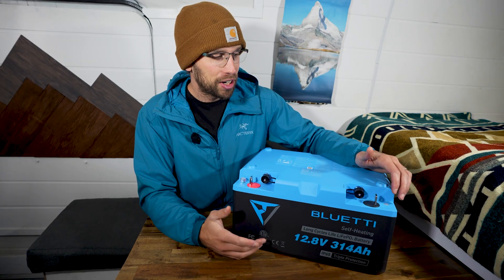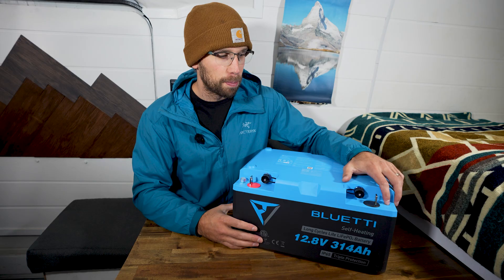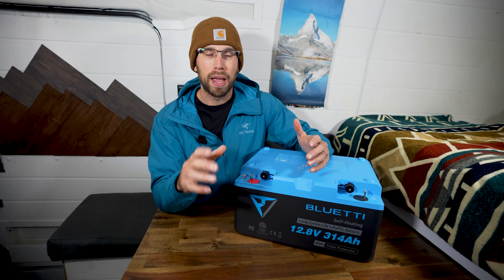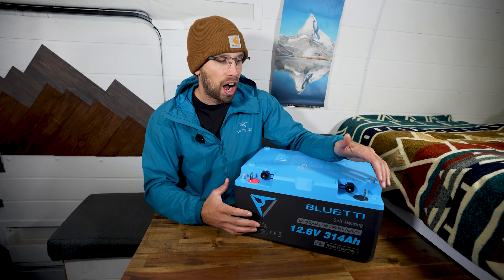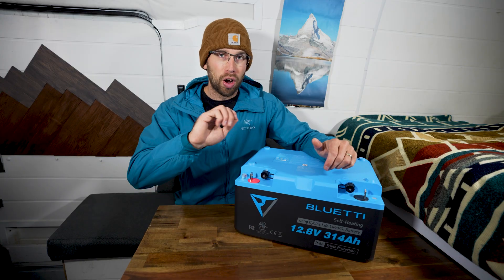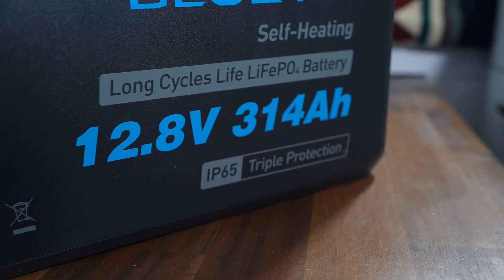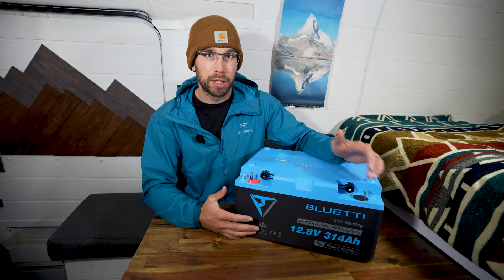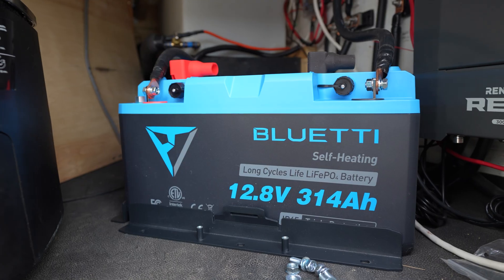The other thing I really like about this battery is the fact that there is a power button. It's kind of tucked over to the side, but you can actually turn the battery on and off, which is really nice. Typically when you're installing a battery you want to have a main on/off switch, but this way you don't actually have to have one. Having this switch is really nice to be able to restart the battery just in case anything happens, or if you're putting it away in storage you can just turn it off.